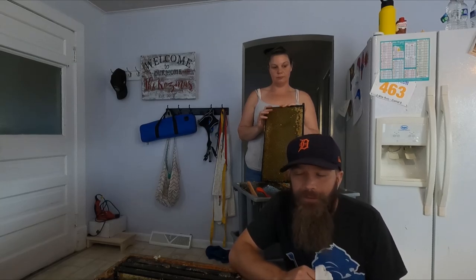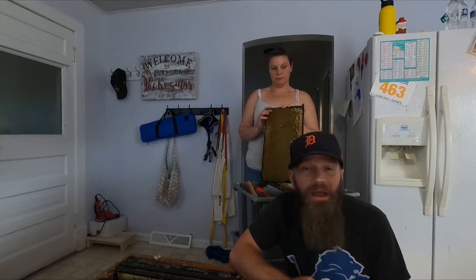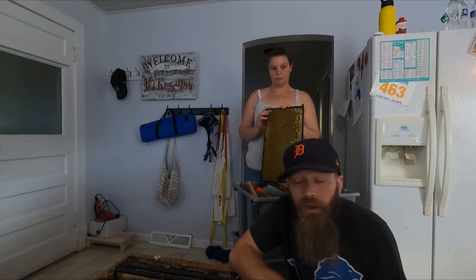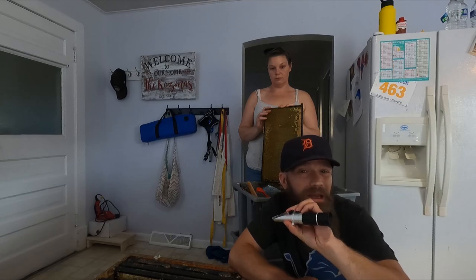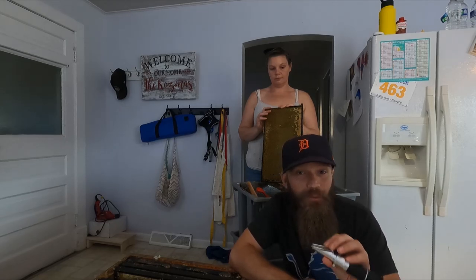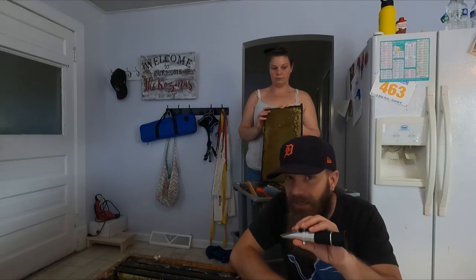I've talked about the 'if you can't shake it, take it' method, and I do recommend that while you're out in the field. But after a while, when they're just not capping off every single frame, my advice is to take it — and to spend $20 on Amazon on a refractometer.